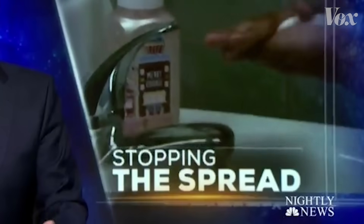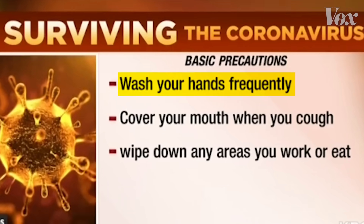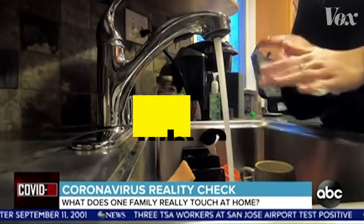You know that the best way to prevent the spread of coronavirus is to wash your hands. Wash your hands! But why?